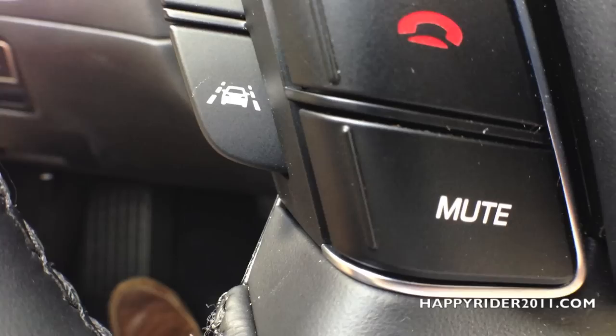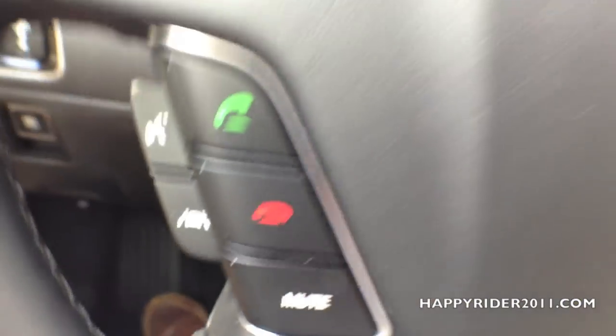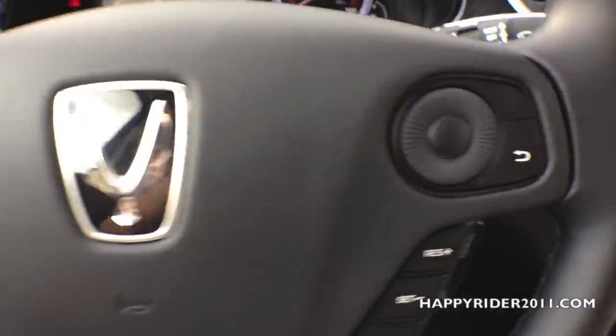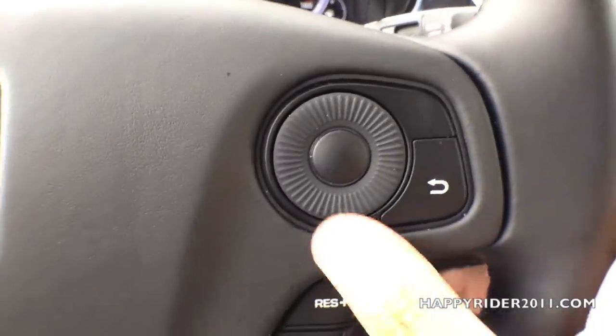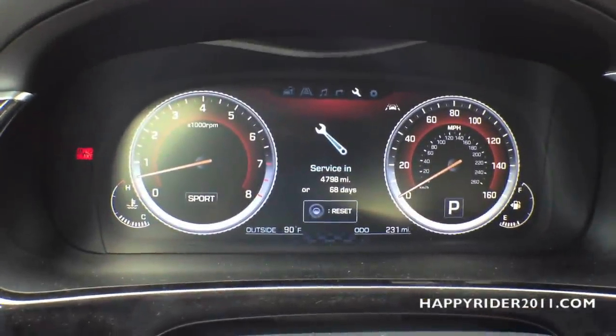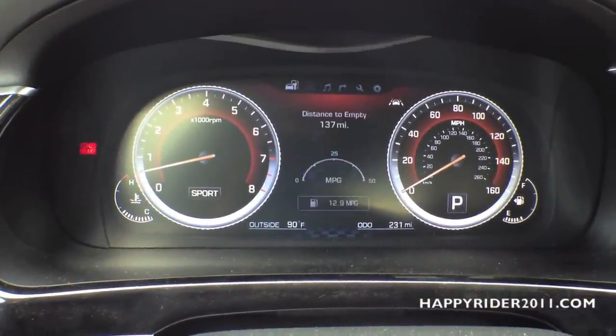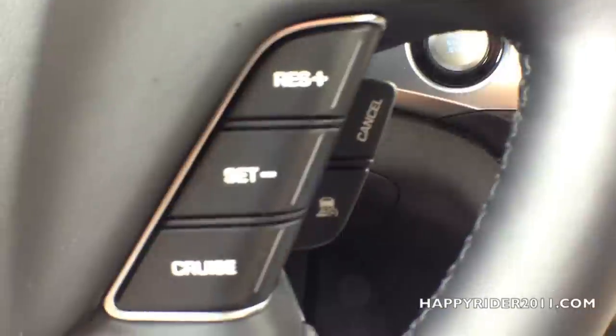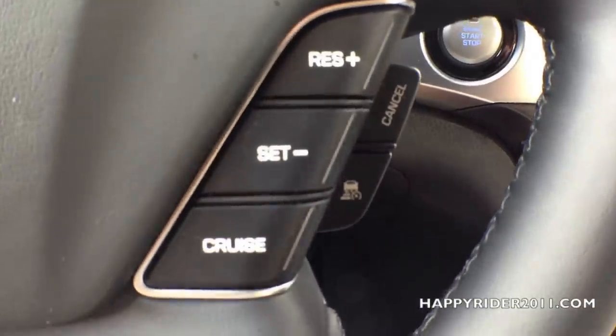On the back top of the steering wheel, we have the voice command button, and at the bottom, we have the lane assist button. Horn control is right in the middle. Here we have the different controls you can use to control everything displayed on the odometer. We also have the right and left turn signal, and lastly at the bottom, we have the cruise control.